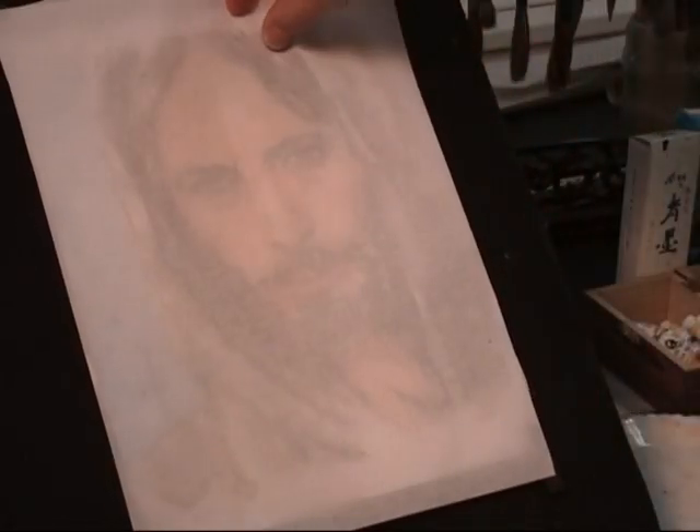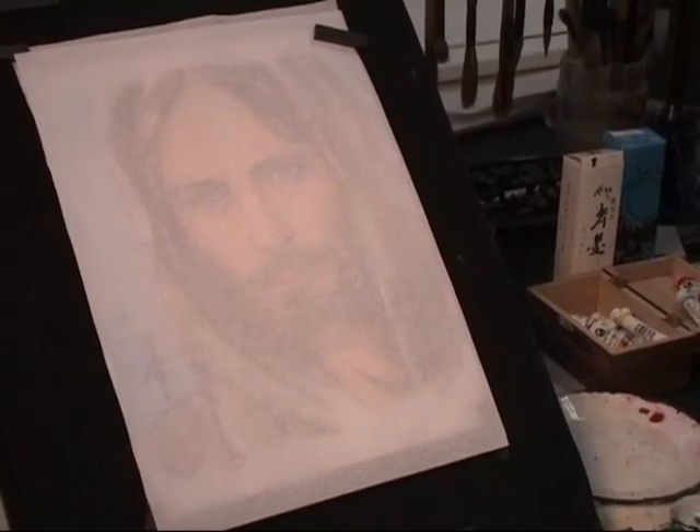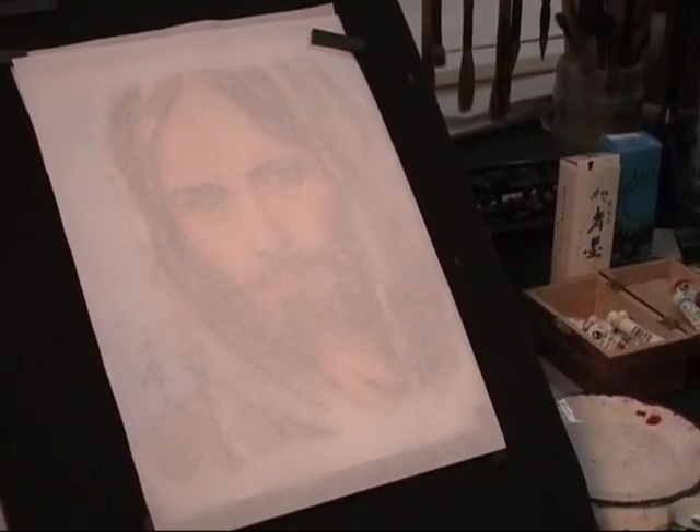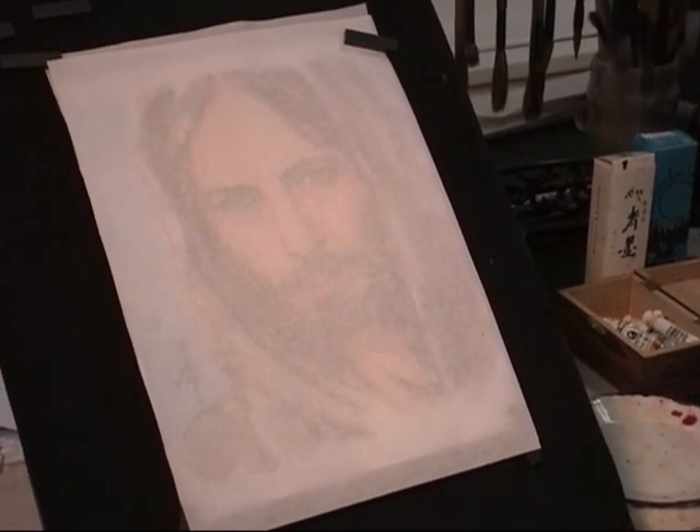Now I'm going to trace it. This rice paper also acts as tracing paper itself. You don't need tracing paper — you can use the rice paper directly.